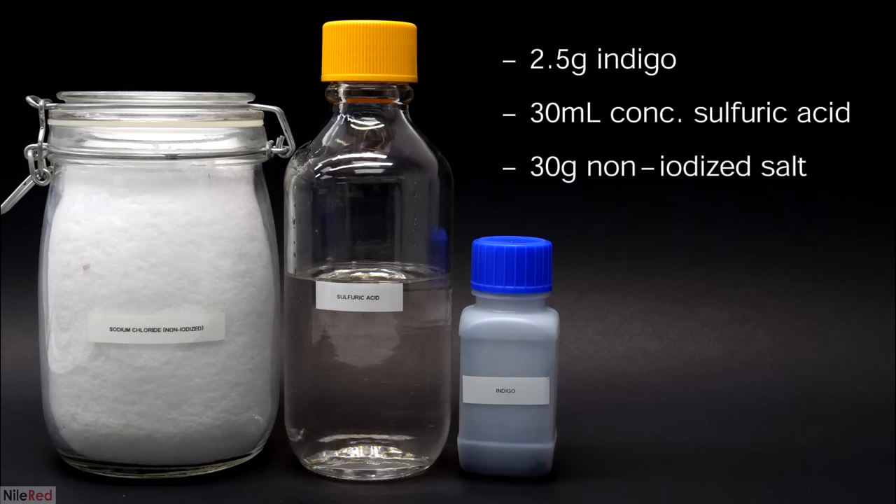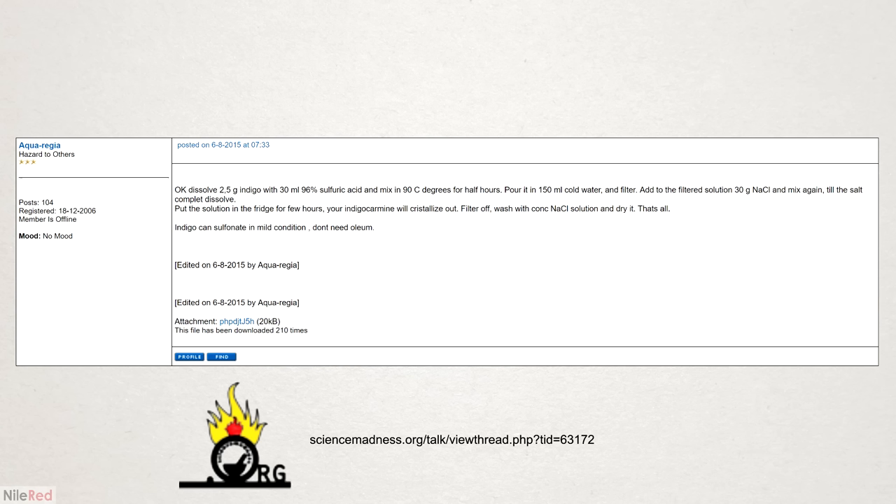In terms of chemicals, I'll be using the indigo that I made in that previous video, sulfuric acid that I distilled myself from drain cleaner, and non-iodized salt from the grocery store. It was really hard to find a proper procedure to make the indigo carmine — all I had to go on was a single forum post. It was decent but not detailed, and I ended up running into a bunch of issues. I managed to sort them all out, but it made the process quite messy and my yield was definitely impacted.